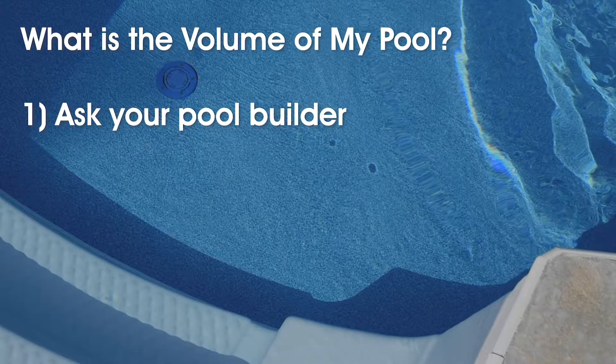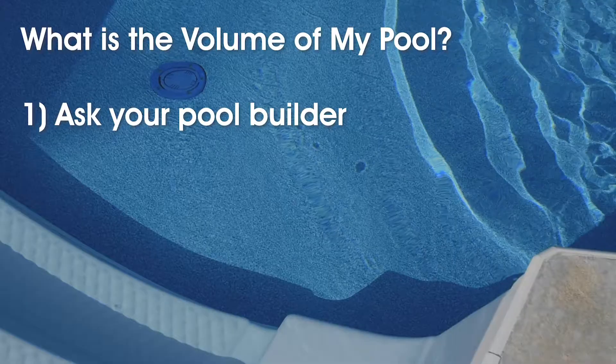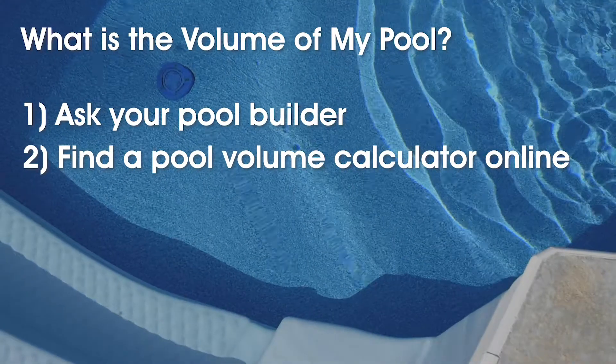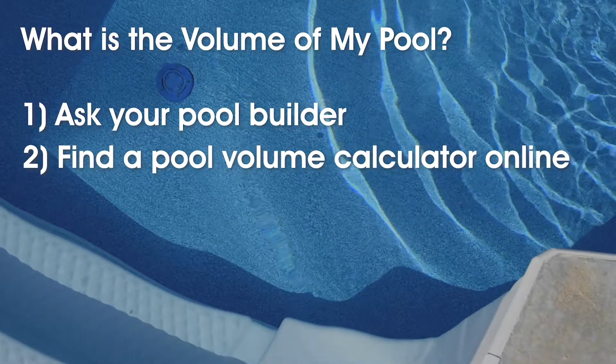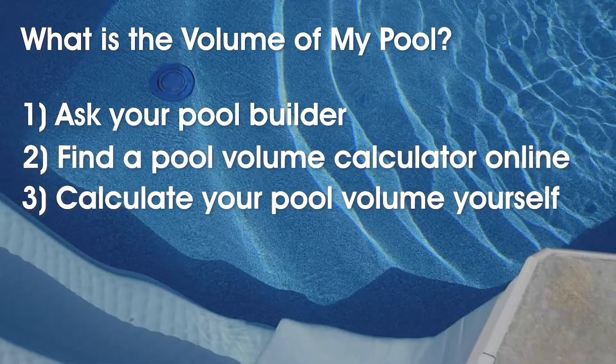You can get this in three different ways. Number one, you can call the pool company that built your pool — they should have your dimensions and volume on hand. Number two, use a pool volume calculator online; you'll need the dimensions of your pool for accuracy. Or number three, calculate your pool volume yourself — we'll walk you through it right now.